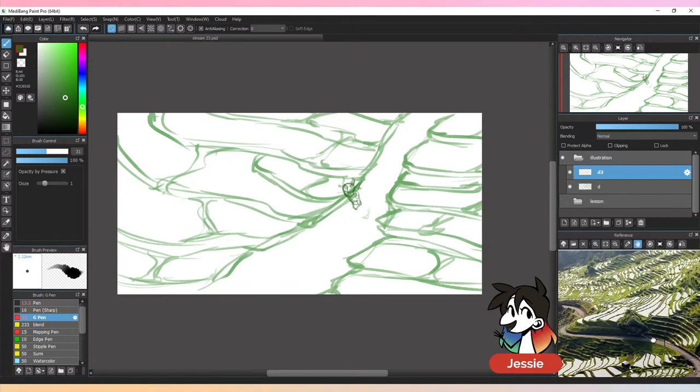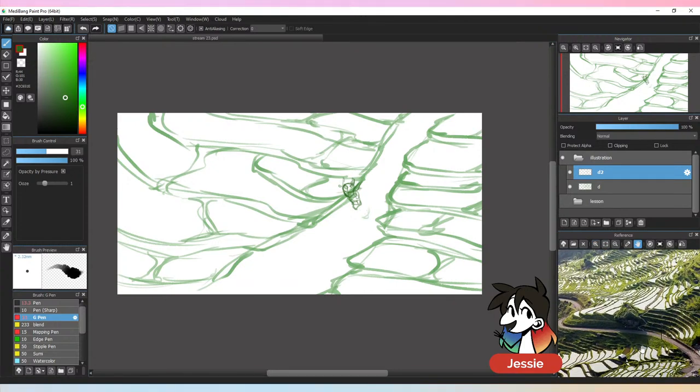I'm trying to mimic these terraced formations from the reference, which means I'm going to have to draw water — so I guess I'm rendering water today and drawing some reflections.